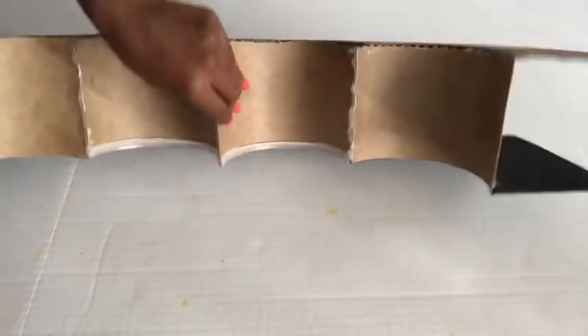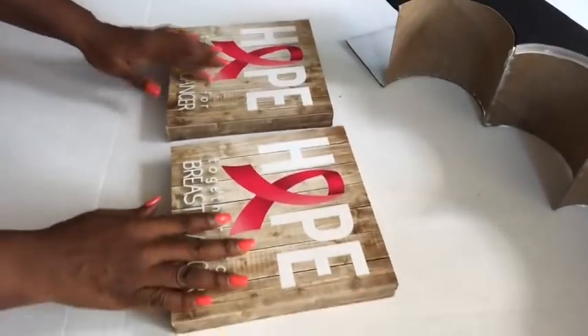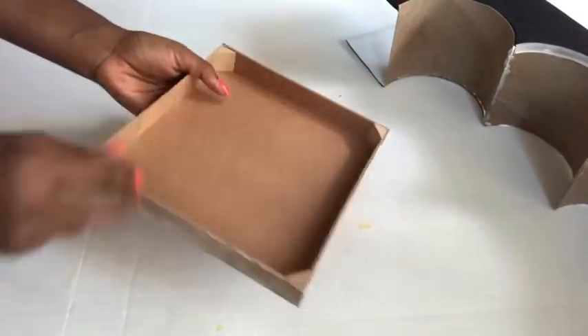For the bottom I'm going to be covering it up with photo plaques and I'm going to cut them into two.